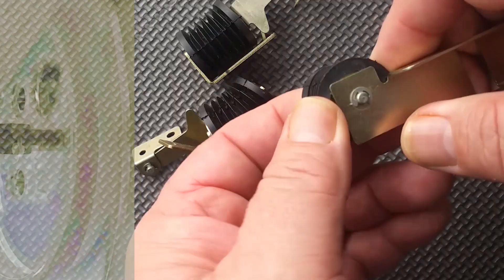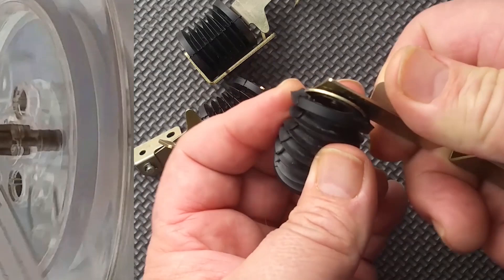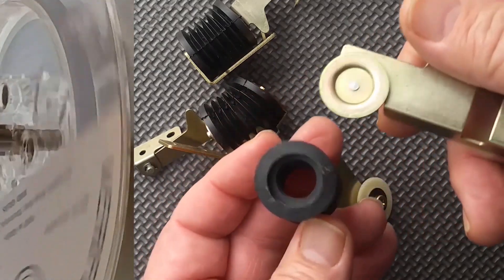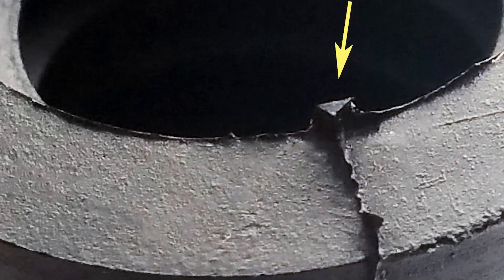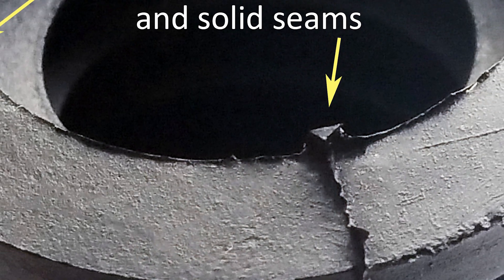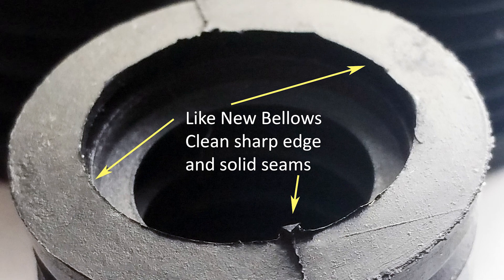The other two are pretty much perfect. This one is good — nice sharp edges, the seams are good, the edges of the bellows have no cracks. It's just what you want to see.